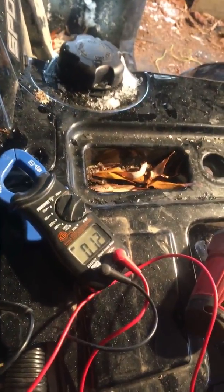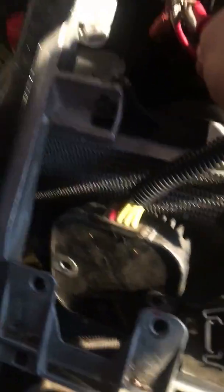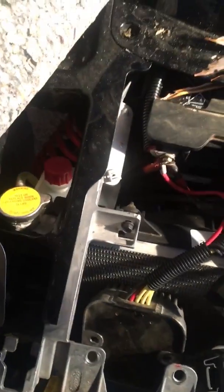So it could be the stator, which is basically the alternator, or it could be the voltage regulator. But before you just go and fix one, you've got to figure out what it is. After you've ascertained you're not getting any charge, you go to the left side of the quad.